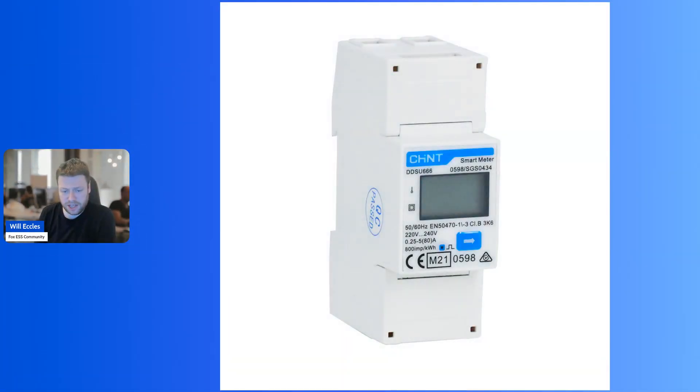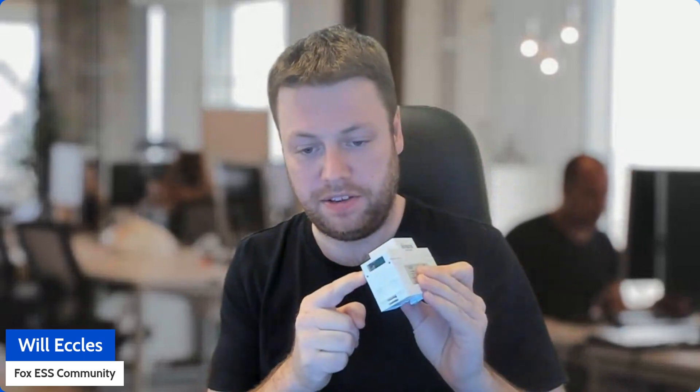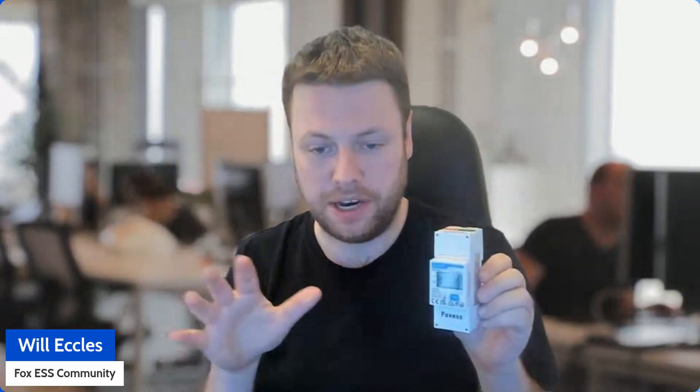First of all, there is a new Chint DDSU666 single phase smart meter. This will go somewhere near your supply meter and it has a CT clamp — just like what you would need today with a traditional CT clamp — but this one, instead of going all the way to the inverter, connects into this device. I've got one for scale in front of me. It's got ports for the power and ports for the CT to terminate to, and that will go somewhere near your meter.